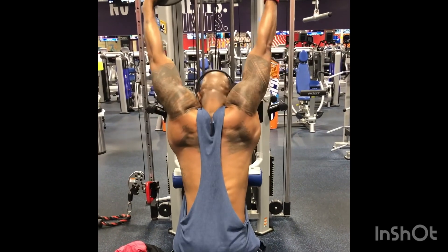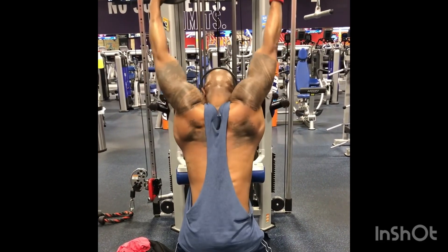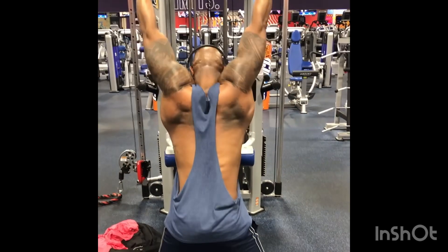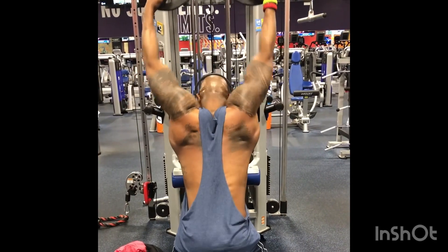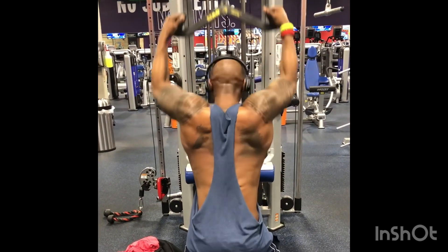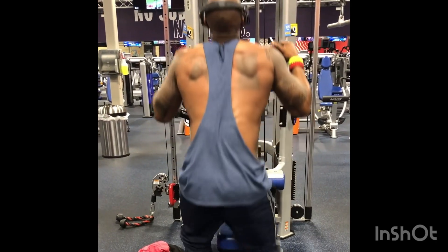As you can see I have my arms extended fully, allowing the lats to fully engage. Then I'm starting with my elbows, driving my elbows downward. I usually do about 10 to 12 repetitions of this exercise. You can see the lats working with every repetition. This is definitely one of my favorite exercises to get that V tapered back that everyone desires.